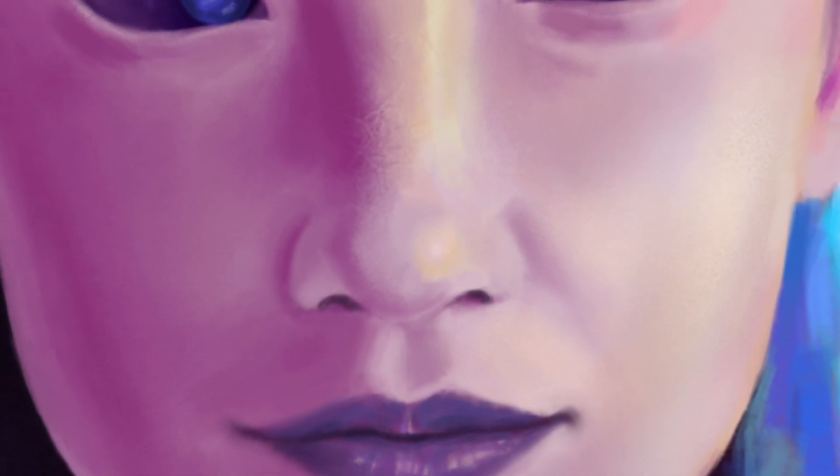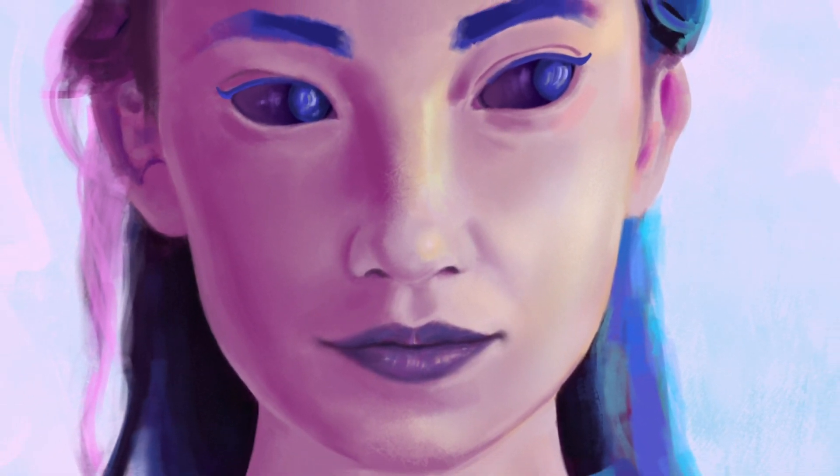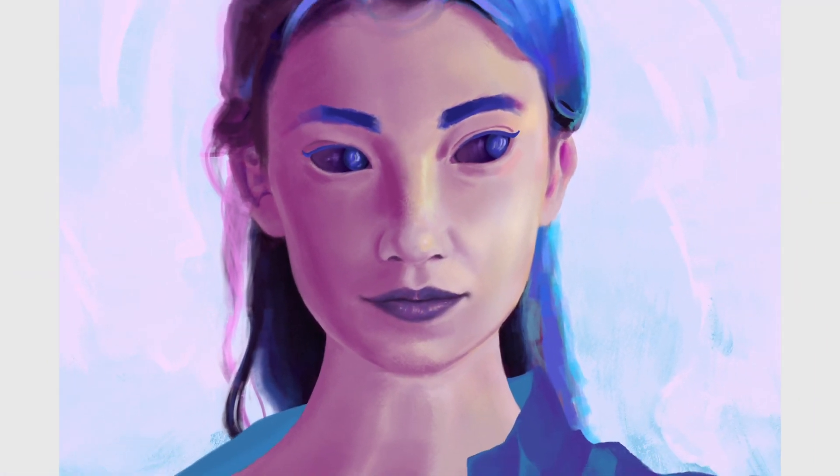Step 2. Add the details. Check the tilt of the face, check the perspective, think of the side plane, draw the eyebrows, draw the eyes, draw the nose, check the proportions, add the jaw, draw the lips, draw the hair, where is the light coming from, what the fuck, am I doing this right, etc, etc.